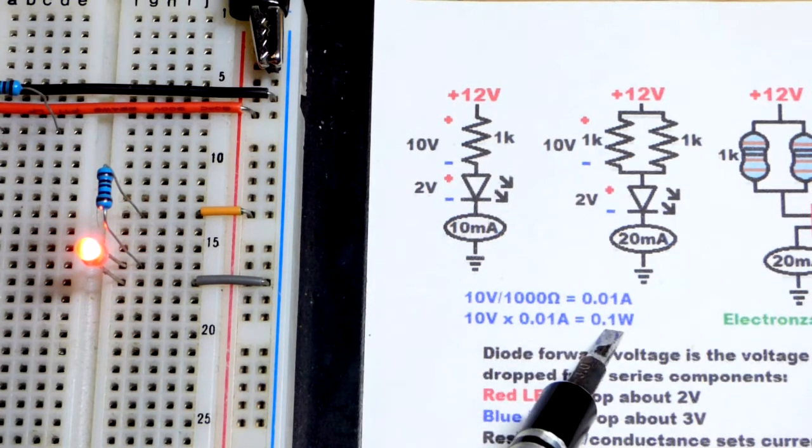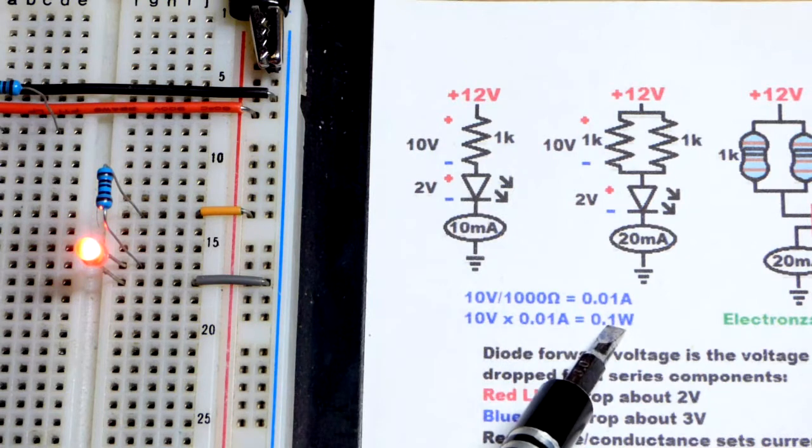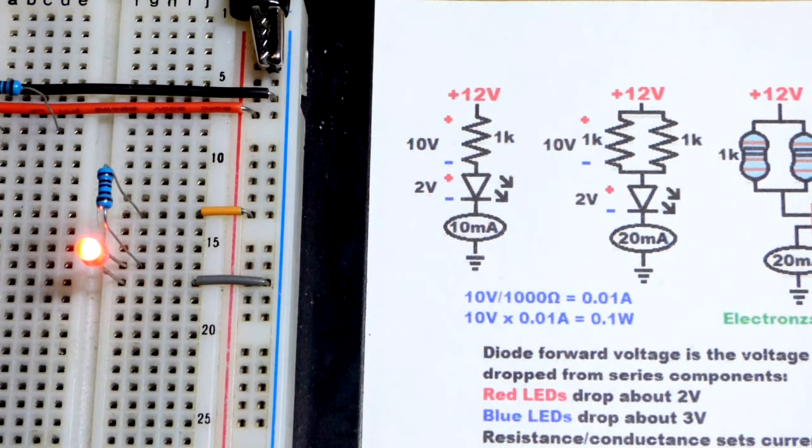10 volts across the resistor times 10 milliamps equals 0.1 watts. This is important because we're using a quarter-watt (0.25W) resistor, but that's the absolute maximum — we want to keep wattage to 0.125W or less, which is half of the rated maximum.